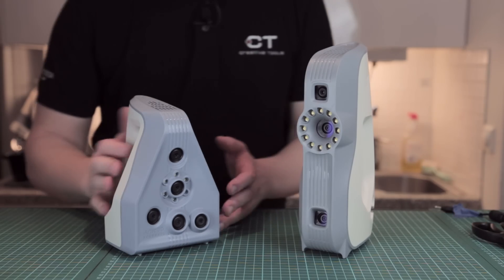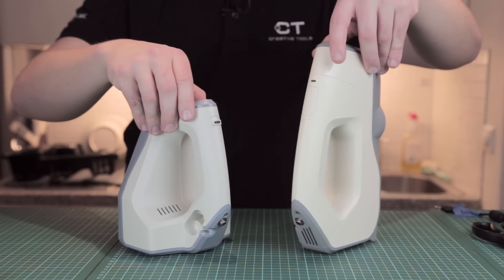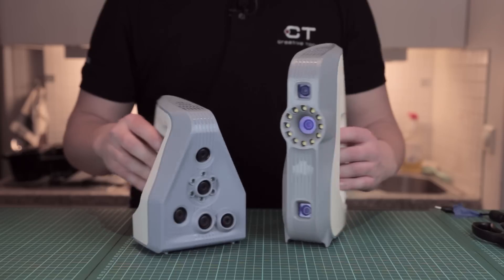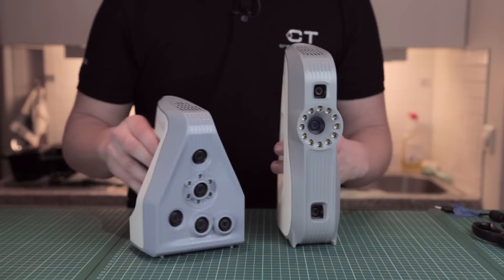Let's start off with a tour of the products. As you can see, they are quite similar in design — they both have a power cord and USB connector — but the big difference is that the Spider has a lot more cameras and it's also a little bit smaller.